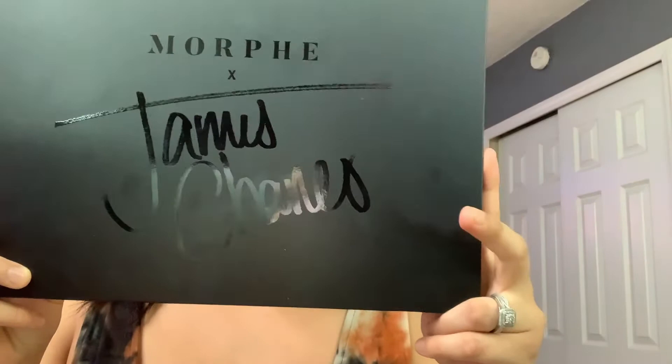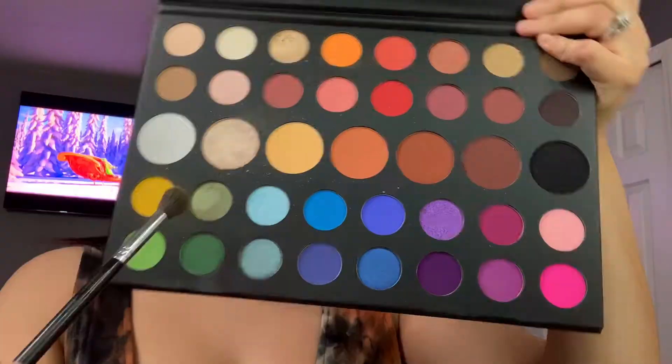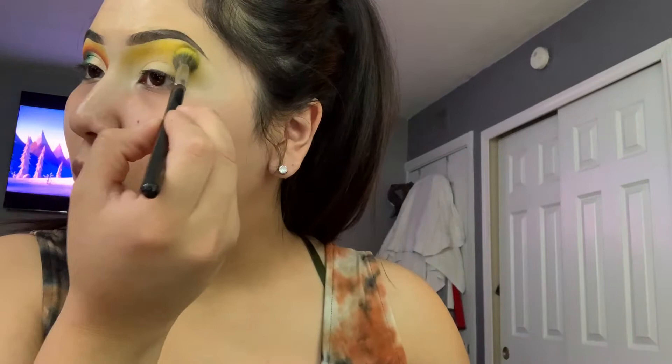I already went ahead and did one eye — this is how it's gonna look like. I kind of already did the first transitioning shot. The palette we're going to be using is the James Charles palette with Morphe, and I already went in with the first transitioning color right here, which we're going to get a little bit more of because I need to be hella extra.